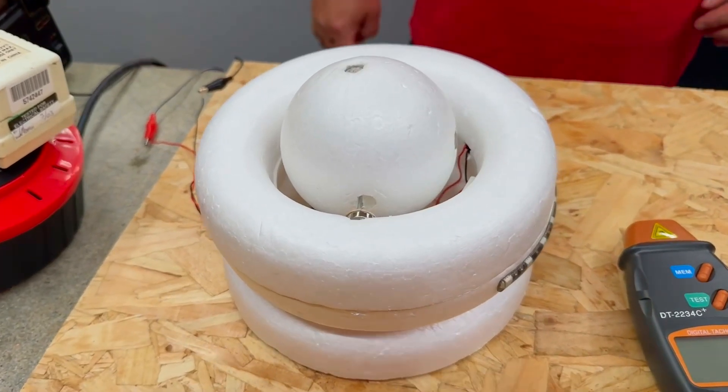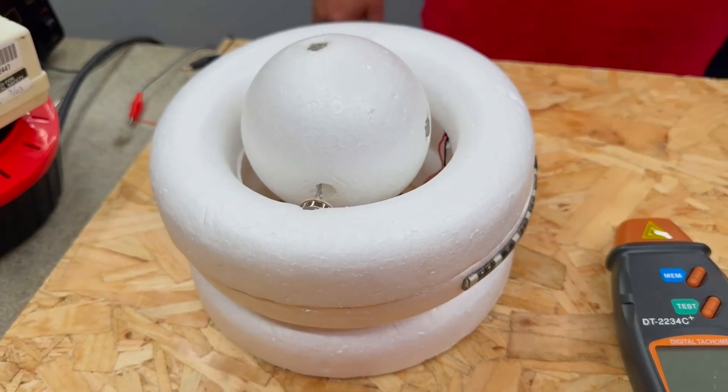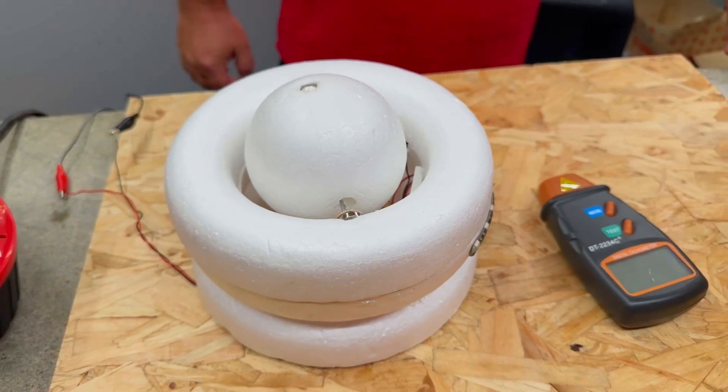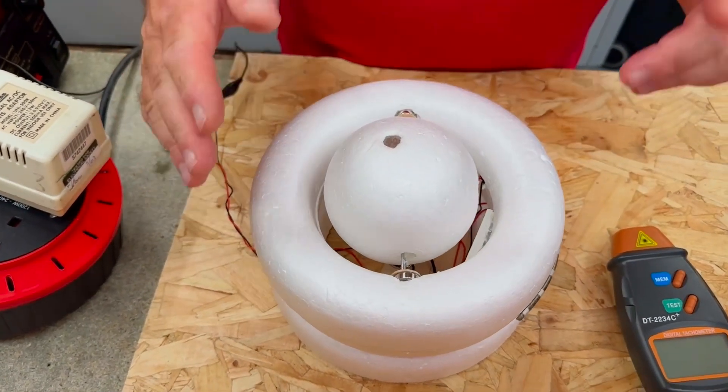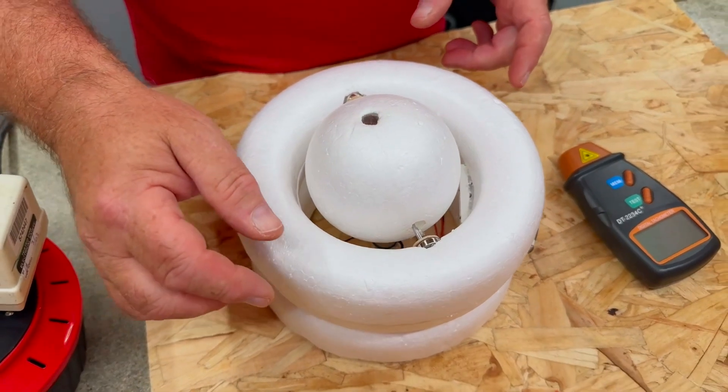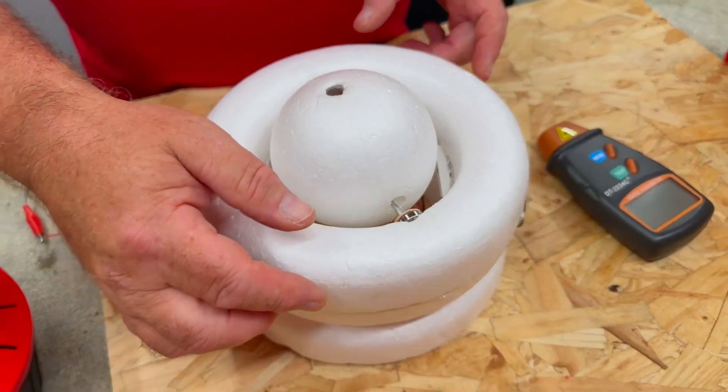We continue our electrical science and principles series of videos with Chris Horn. This looks like a monstrosity, Chris — it looks very homemade. Talk me through what we've got here and what we're trying to prove. What I've got here is what we call a pulse motor.